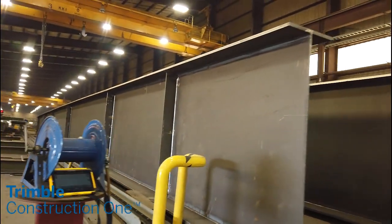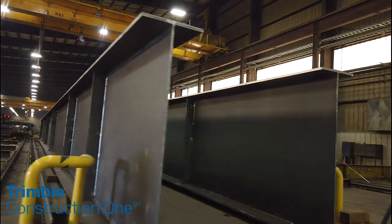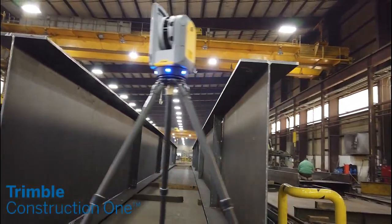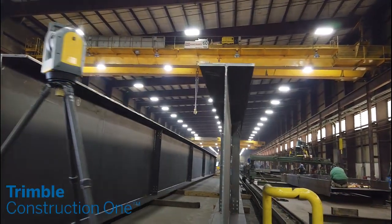From stairs to buildings to bridges, Trimble allows your steel fabrication to be more efficient and correct. Link the field, office, and shop with Trimble Field Link.